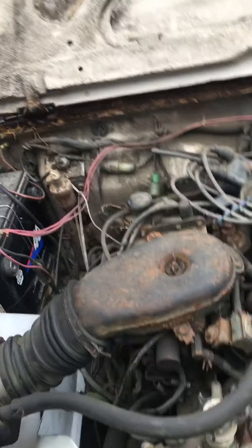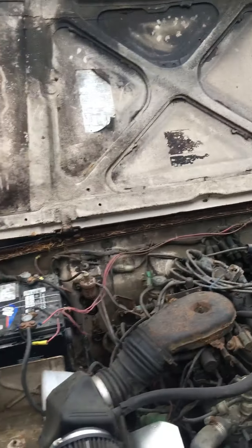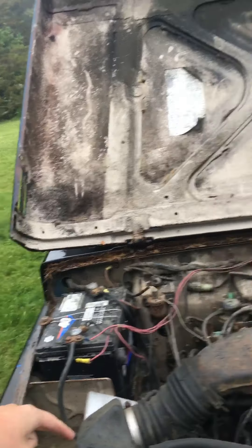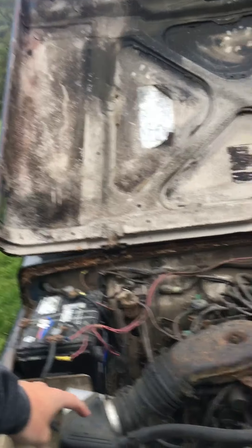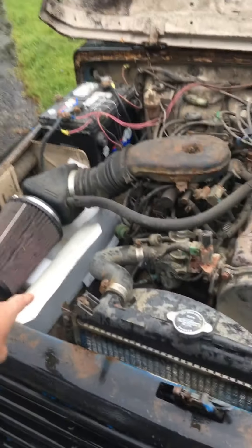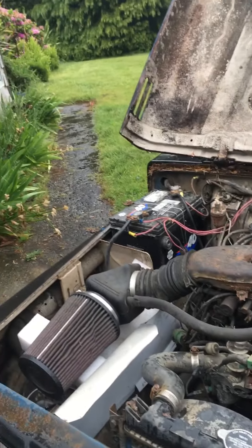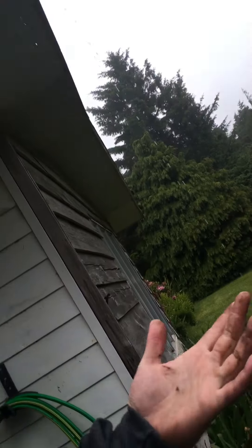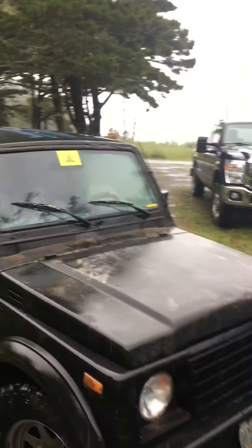Here she is — the 1.3 powerhouse. Here's another mod I did: this is the stock boot that comes down to the air cleaner, and I got this off a three-liter Tacoma, put a K&N on it, and built a little shroud so water won't shoot up in there. It actually did give it a little more bottom end — or maybe it's a placebo, who knows.